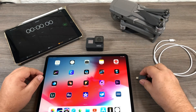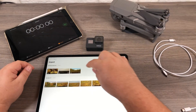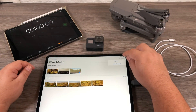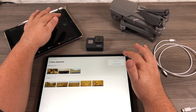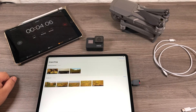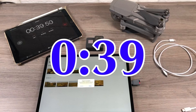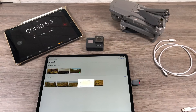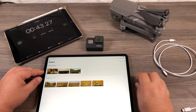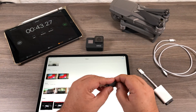We're just going to insert it and it should pop up right away — and there it is. We'll select the file, hit import, and start the timer at the same time. We'll just see how long that takes. Wow, the GoPro Quick Key is even faster than the Apple card reader — that's quite interesting.